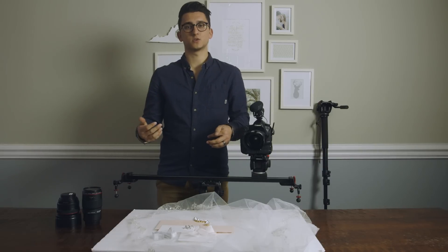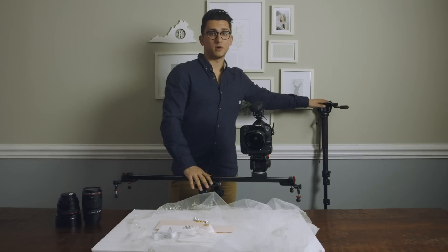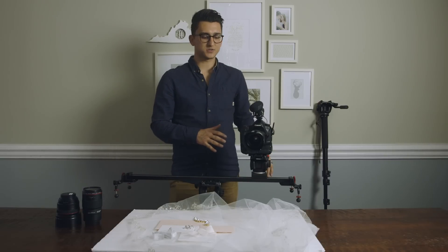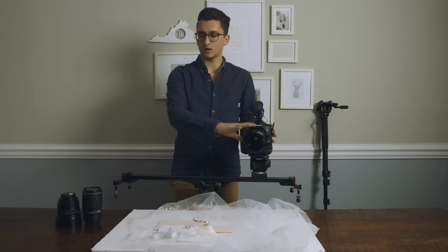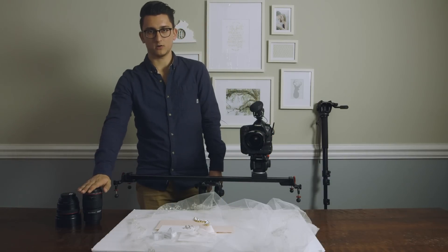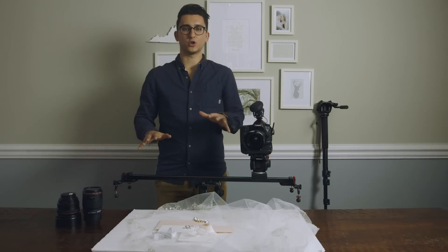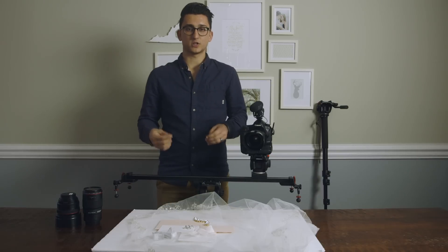So when we shoot details we use two main stabilizers: we use the slider and we use the monopod. We use these two for different scenarios. We also use a couple different lenses — we use the 35, we use the 100 millimeter macro, and we use the 50. Now combining all these different things together, you can get a big variety of shots in a really short amount of time. So let's jump right into it.